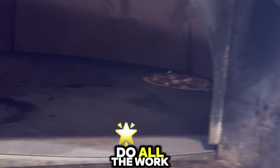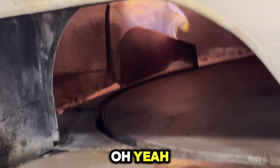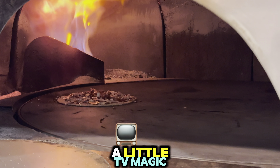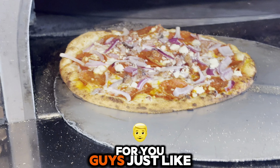Throw that in the fire right there and now we just let the brick oven do all the work. Look at that flame — oh yeah, it's pumping! With the help of a little TV magic, this pizza is done for you guys just like that.